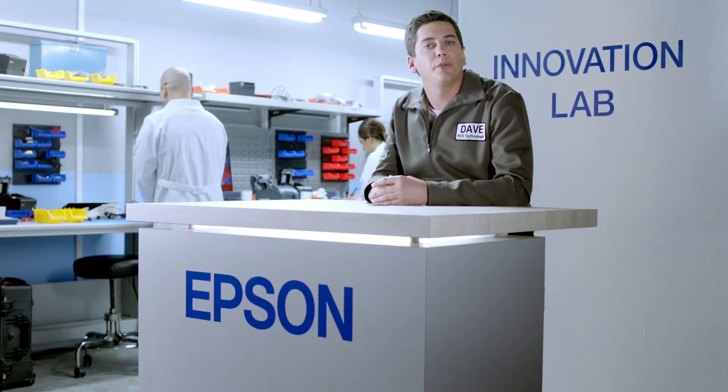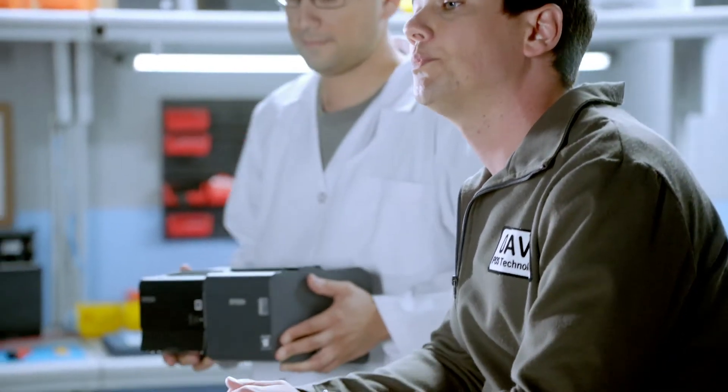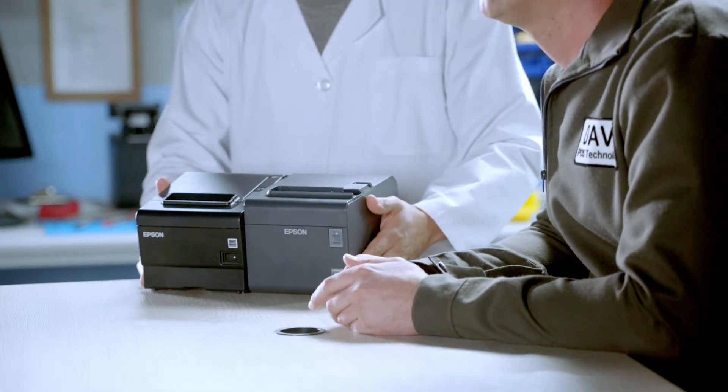Hi, I'm Dave, the Epson POS technologist, and I'd like to welcome you to our innovation lab. Today, let's talk about how Epson's OmniLink solutions can allow your restaurant to easily accept online orders without having to replace or upgrade your POS software.